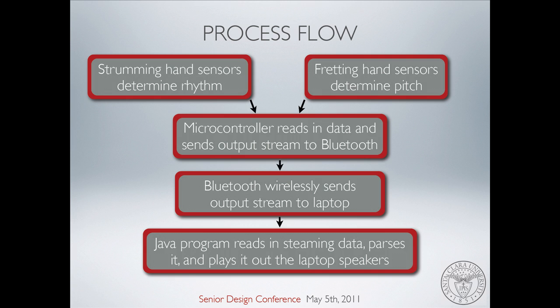I'm going to talk about the computation behind our project. Like Kurt was saying, we have the fretting hand and the strumming hand. Those two are connected to the Arduino microcontroller, which is also connected to our Bluetooth device. That is how the data gets from the guitar to the computer. After that, we have Java code which takes that data, parses it, and that's what you hear from the speakers. So basically, our Bluetooth device takes the data, sends it to our laptop, parses it, and plays it.